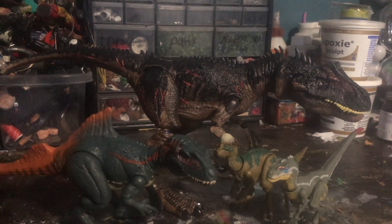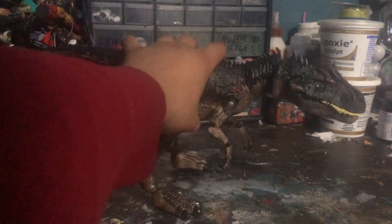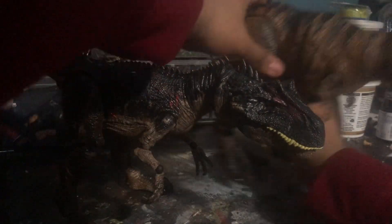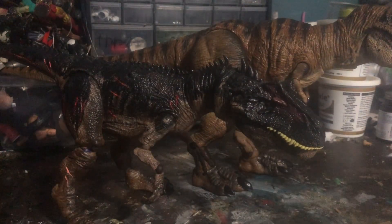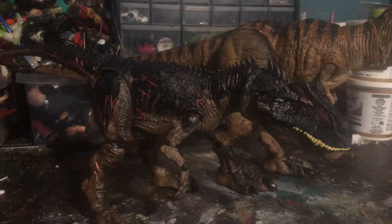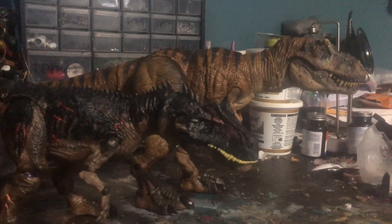Now for the last size comparison — the Allosaurus compared to the Hammond Collection T-Rex, or Rexy. You can get a more in-scale look because Rexy is a much bigger T-Rex, and she's also customized. That's the size of the Hammond Collection T-Rex — it barely fits in frame.